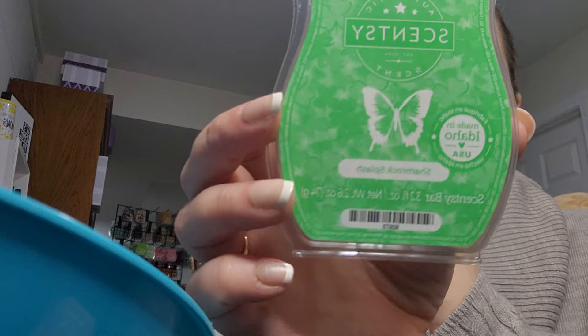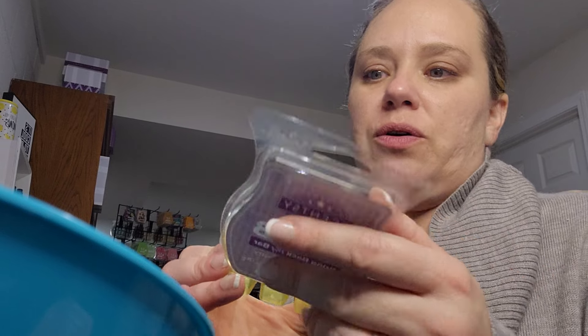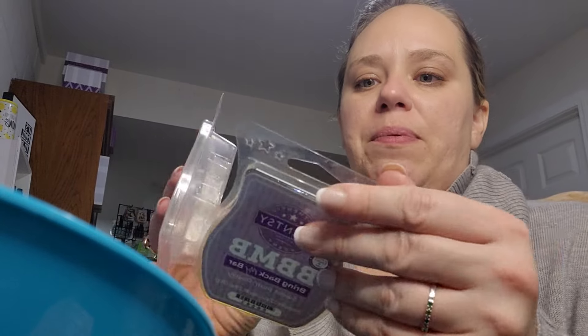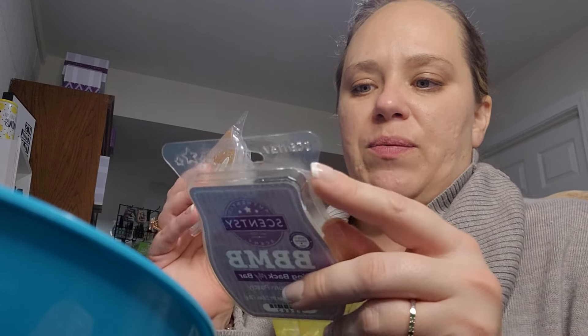I made samples of Shamrock Splash — I haven't warmed a bar yet, but I will. I've got a really gross bar of Sweet Plum Pastry here, and I mixed it with Vanilla Cream since I only had the one bar. Sweet Plum Pastry is a Bring Back My Bar from December 2020 — black plum, toasted coconut, marshmallow cloud. They're beautiful together. I think the Vanilla Cream helped round out that Sweet Plum Pastry and kind of took away that burnt plum note.